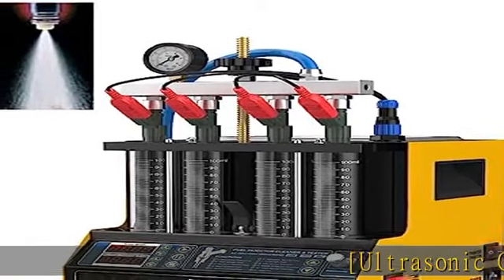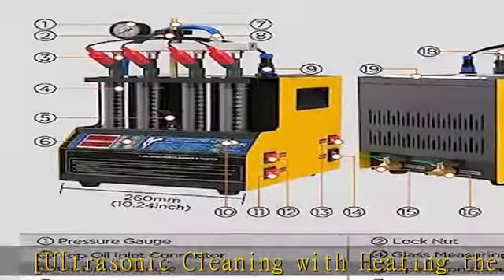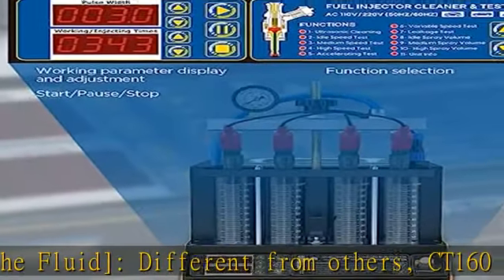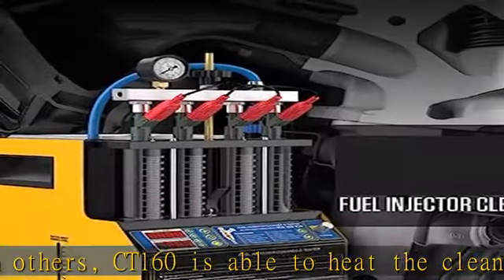Ultrasonic cleaning with heating the fluid — different from others, the CT-160 is able to heat the cleaning fluid, which can improve a lot on cleaning effect. With that advantage, ultrasonic cleaning can be more powerful to remove attachments and internal blockages on the injectors.